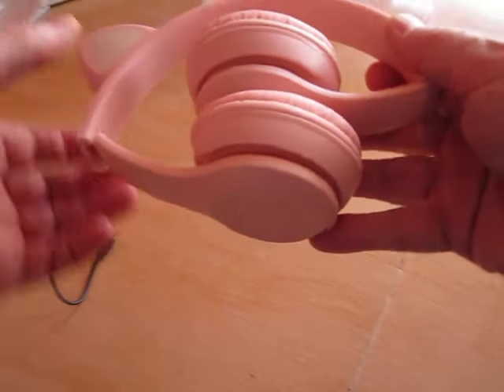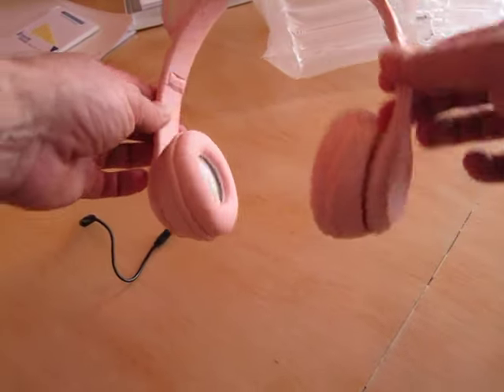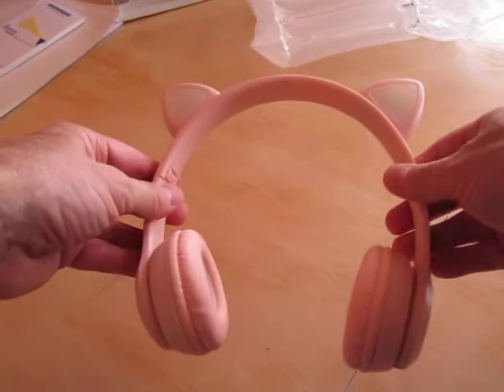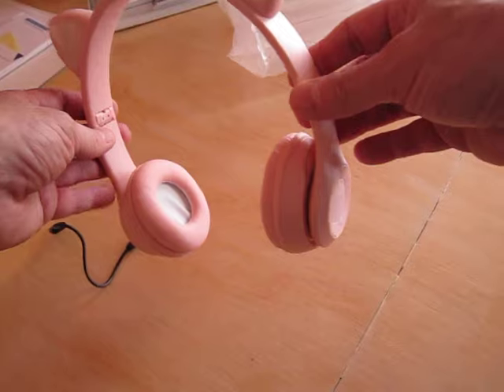And of course the headphone itself. You can unfold it by clicking — click, click. It is a bit plastic. This one comes with cat ears, which will blink as I will show you later.